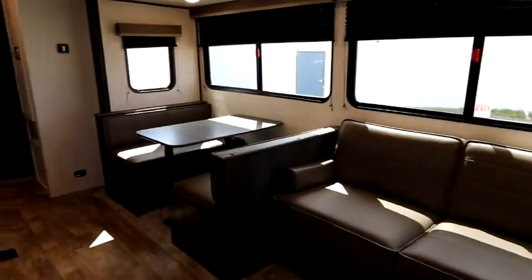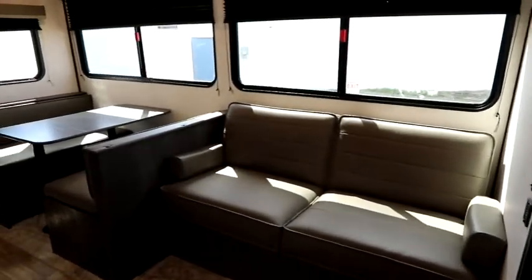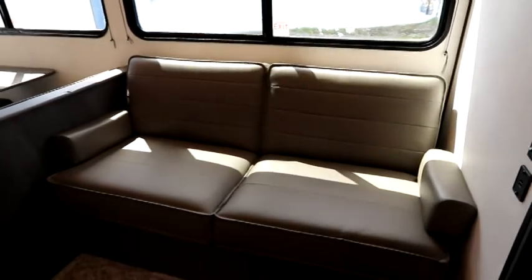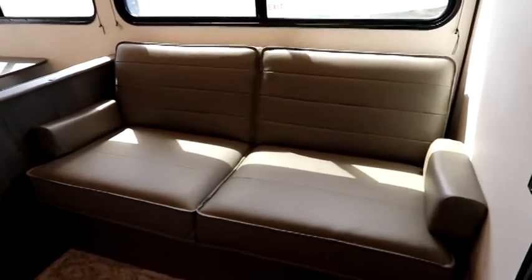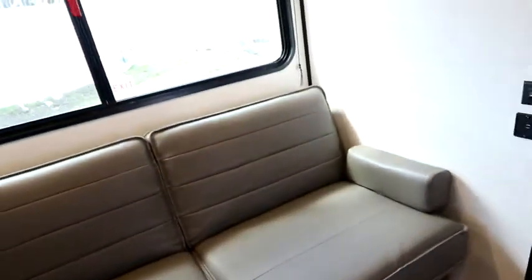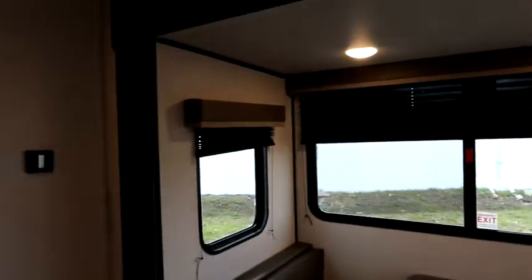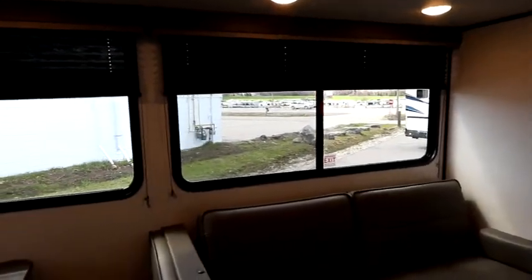It's a single large slide, which has been typical of these floor plans in the past because it works — it's deep, it's tall, and gives you lots of room while still keeping the dry weight at a respectable number. We have a hide-a-bed sofa with storage underneath. We have a nice dinette, large windows all around, so we have lots of natural light.